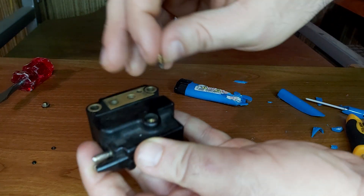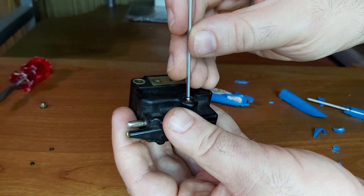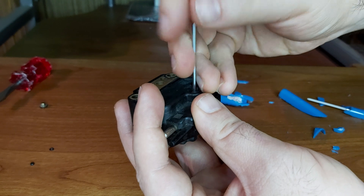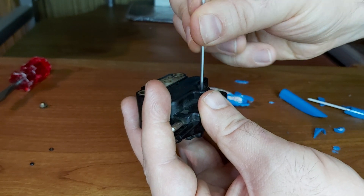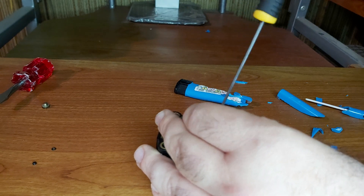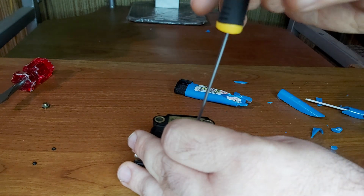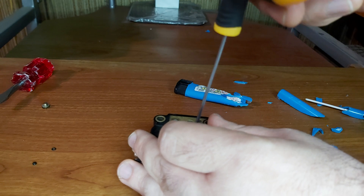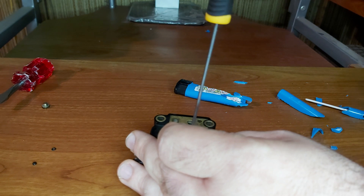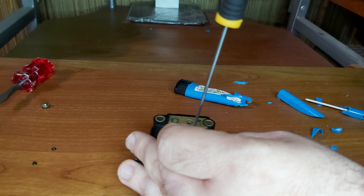Now we put the screw in and let's try it. And there — it goes perfectly in. Just for the orientation: one, two, three, four, five, six, seven.